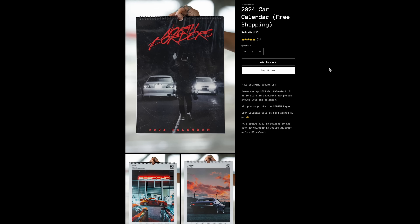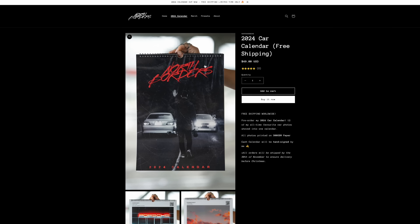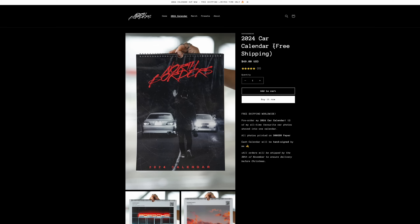Before you head off, just want to let you know I have nine calendars left for my 2024 car calendar. They come with a different photo for each month — some of my favorite car photos I've shot over the past year — and each one comes signed on the back. I'll leave a link below or you can head over to my website, North Borders. Thank you to everyone who bought a calendar — it's just a fun little thing I like to do at the end of the year. Nice to put in your room, garage, wherever.